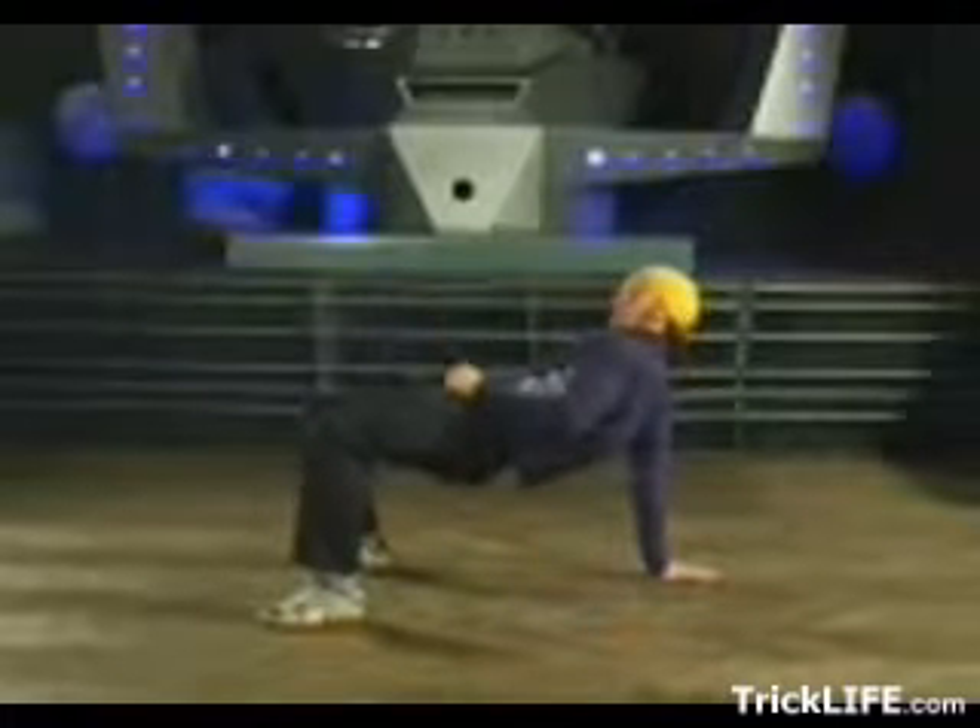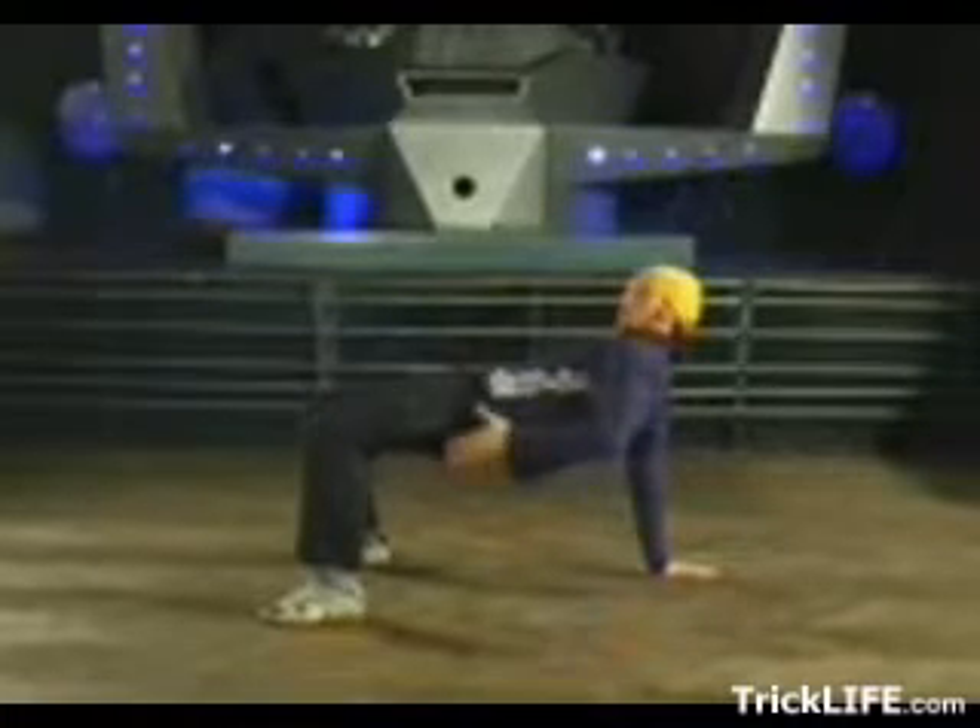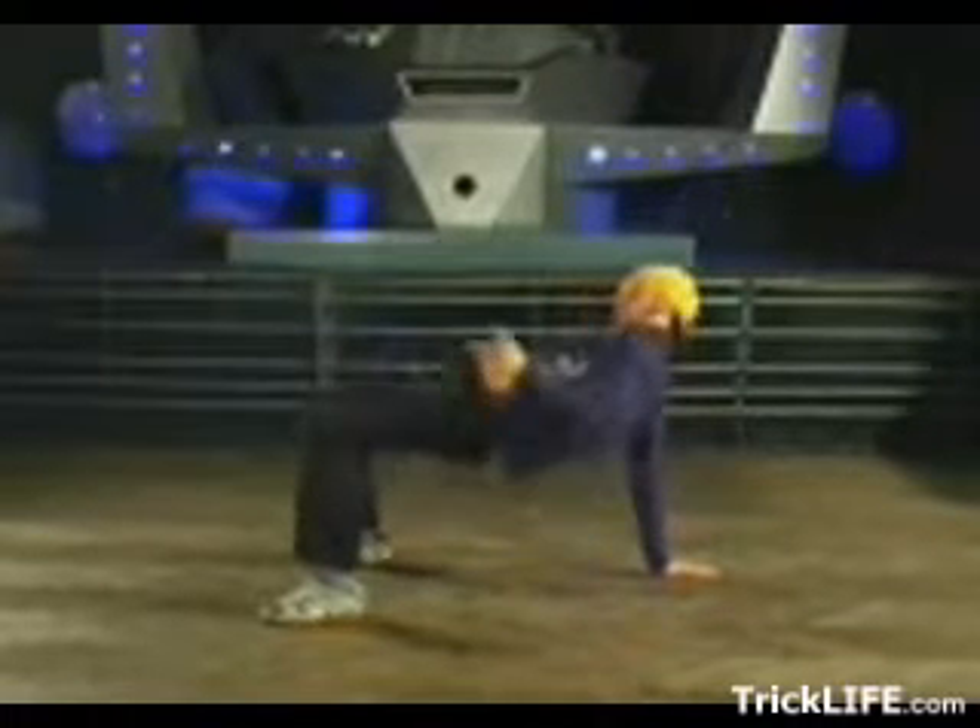Step 4: Swipes. Step 1: On all fours facing the ceiling. To start off, just practice the arm movement.